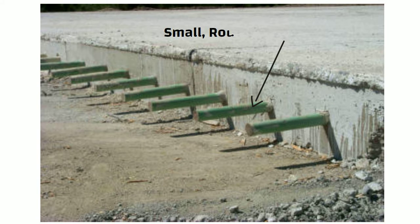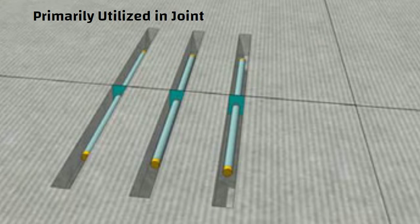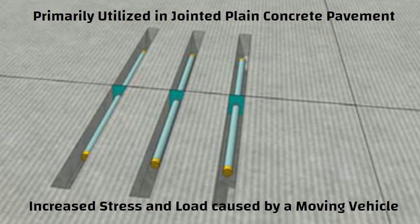Hello friends. Dowel bars are small round shaped smooth steel bars that are used to produce a mechanical connection between slabs without restricting horizontal joint movement. These bars are primarily used in jointed plain concrete pavement to support the increased stress and load caused by a moving vehicle.